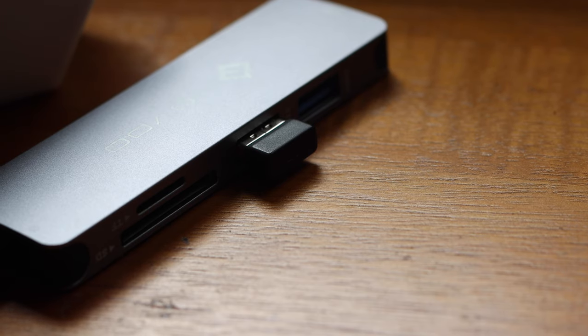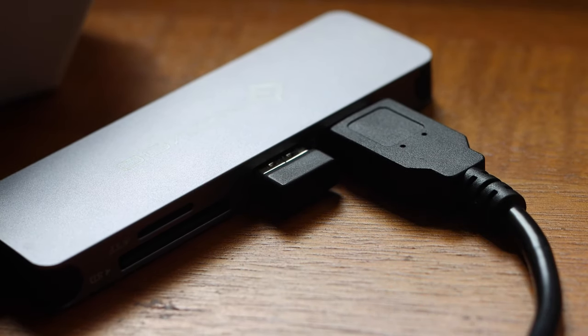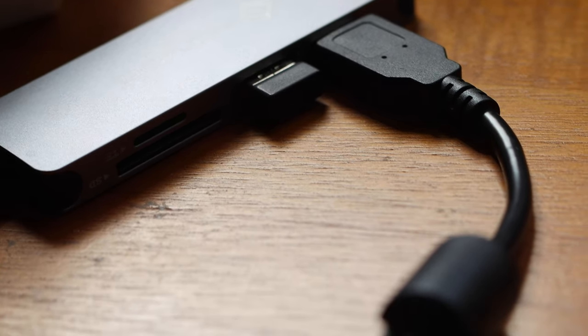It comes with everything you need — the pop filter, the boom arm — and it's plug and play. I'm using a Mac and it's plugged straight into the USB port. If it was a PC you could plug straight into the USB port as well. I do have a Focusrite Scarlett 4i4, but I didn't need to use that at all. I just plugged it straight into my USB port. Very impressed.